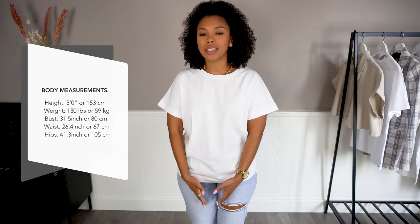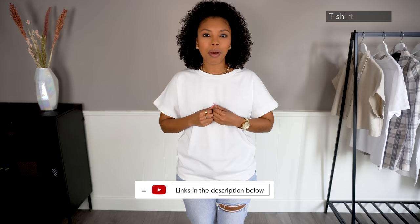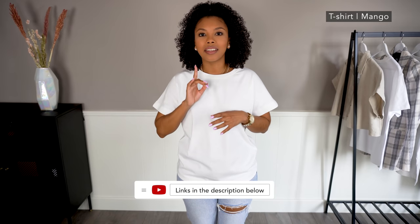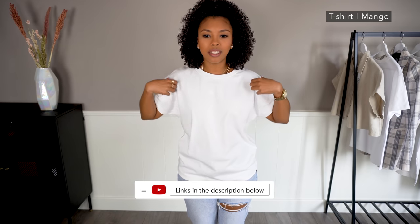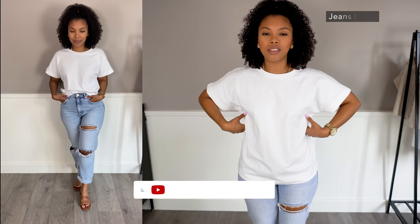To start off, I'm going to show you the most common way that I style my white t-shirts, and that's with blue jeans — blue mom jeans in this case. This t-shirt I'm wearing right now is from Mango, and what I love about it is that I get a size large just to get a little bit of an oversized feel, so it doesn't stick to my body.